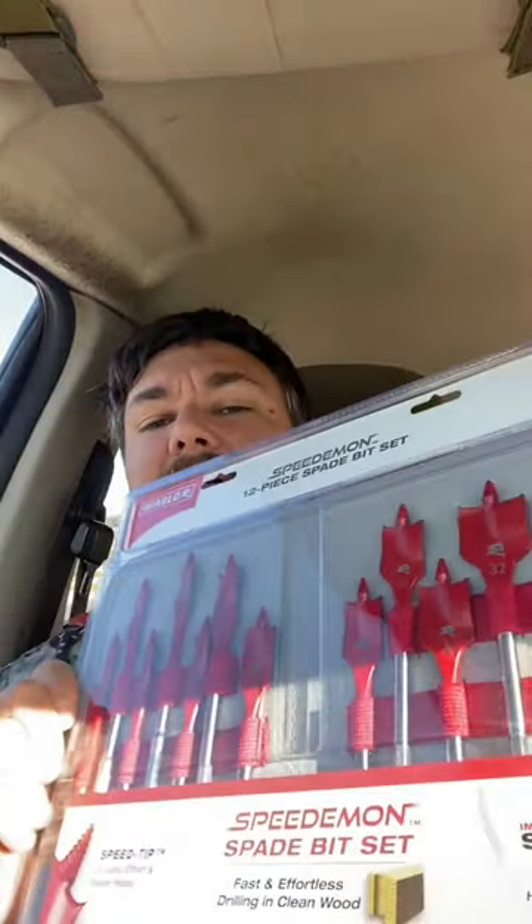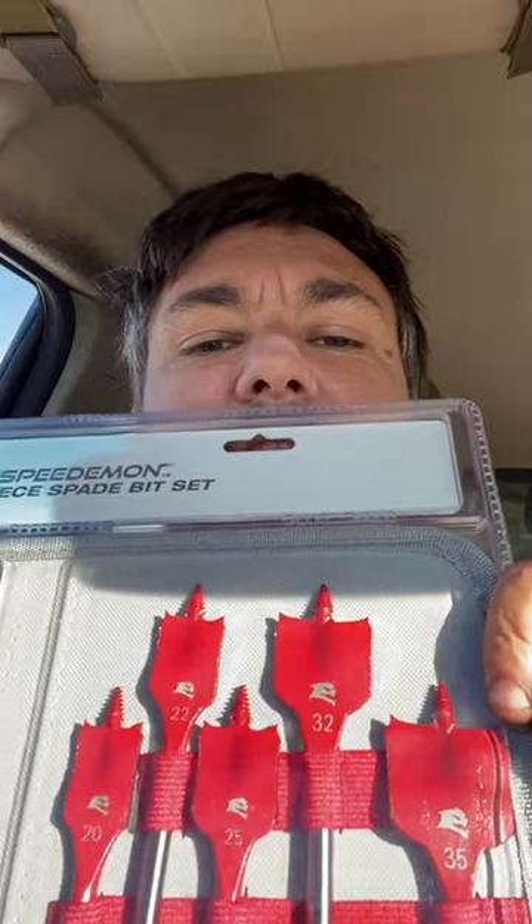And last but not least, a spade bit set. Look at those — you beauty. I love being a tradie. It's like Christmas every week!